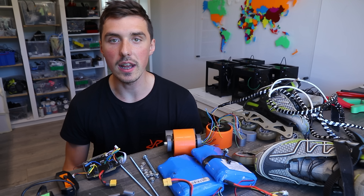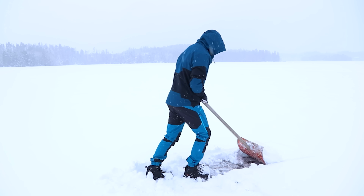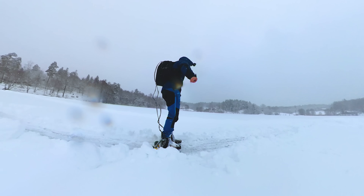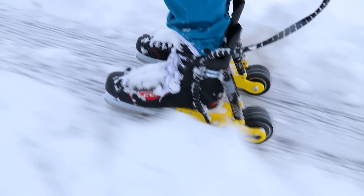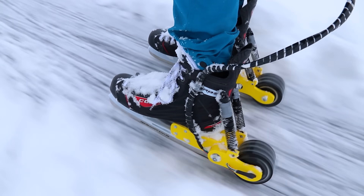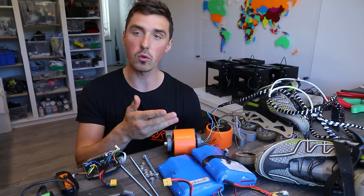Six months ago it was winter and I grabbed my ice skates and I attached motors on them. Building on that concept, today we're doing the exact same thing but on rollerblades.